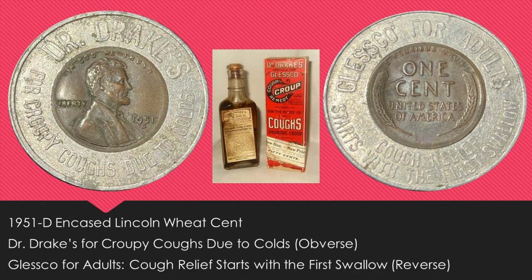I also bought some singular coins and found some nice FS-listed varieties. First up is a piece of exonumia — a 1951D encased Lincoln wheat cent. On the obverse side the encasing says 'Dr. Drake's for croupy coughs due to colds,' and on the other side it says 'Glesco for adults — cough relief starts with the first swallow.' I included a picture of what this product probably looked like. I almost didn't share this one because I actually bought it for someone else, but you'll see on the next slide why I chose to include it.